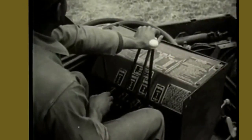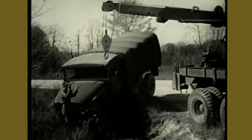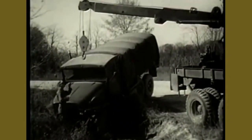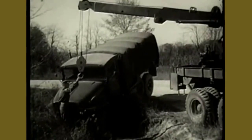By pushing the hoist and crowd control levers away from him, the boom is extended and enough hoist cable is paid out to prevent damaging the boom. Push the hoist lever forward to lower the hook so that it can be connected to the object to be recovered.